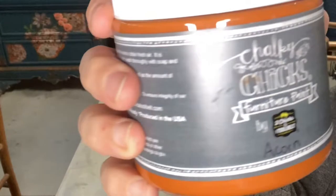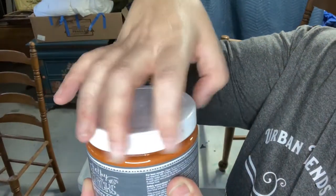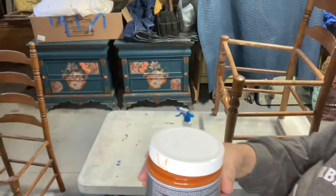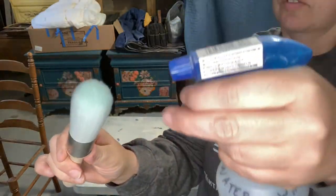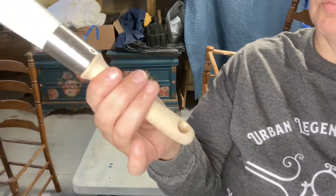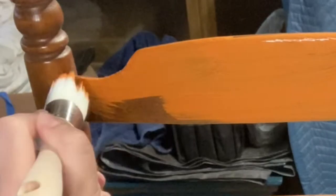I chose Chalky Chicks color Acorn for this project — it's a warm, vibrant orange that reminds me of the oranges you see in a California sunset. It's really pretty. I was really glad that the warm tones of the wood matched the warm tones of the orange; it made everything blend really well.